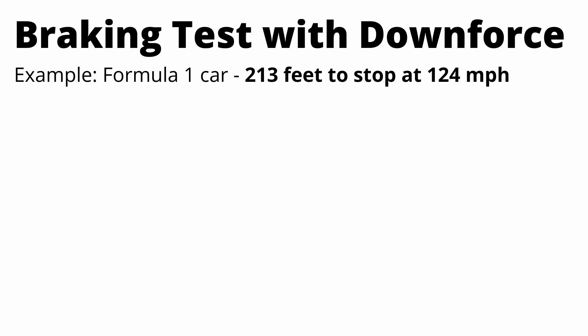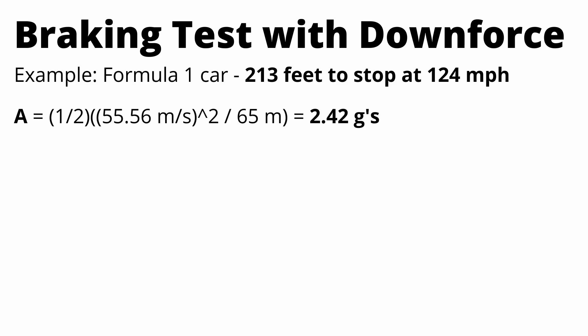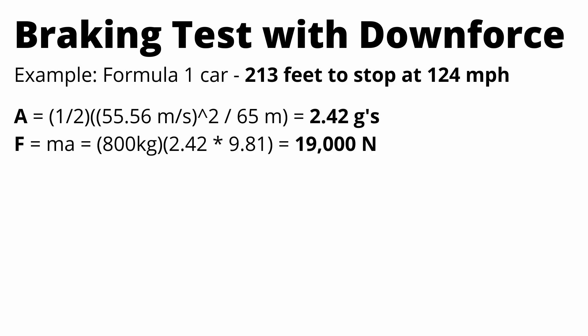Now we're going to look at stopping distance on a Formula 1 car. According to a 2008 article — so the figures might be even better now — a Formula 1 car can stop from 200 kilometers an hour in only 213 feet. Using the same method, average deceleration comes out to 2.4 G's and the braking force going to the ground is about 19,000 newtons.